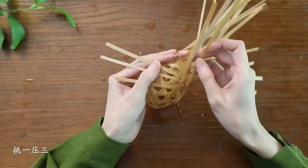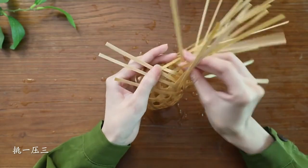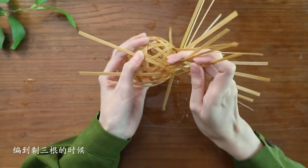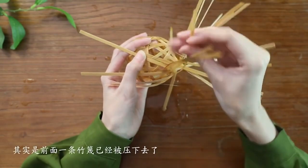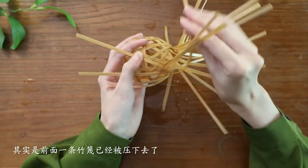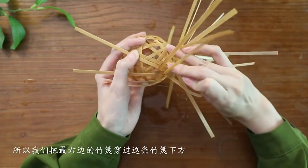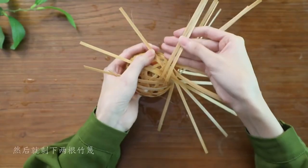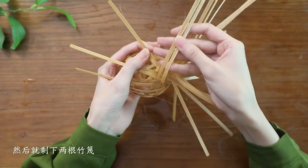Once the weaving is complete, the piece will have an upper and lower layer. Trim the upper layer to make the bamboo strips shorter and secure them inside. Trim the lower layer to the position of the intersection point. Insert a copper wire into the hole in the middle of the bottom to make it easier to thread the rope later.